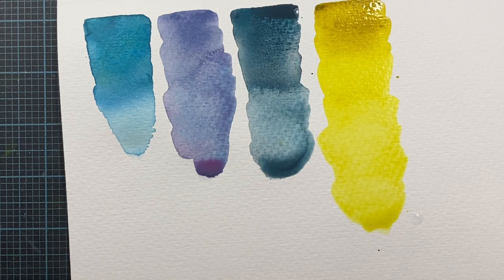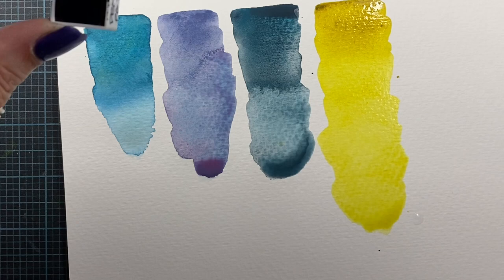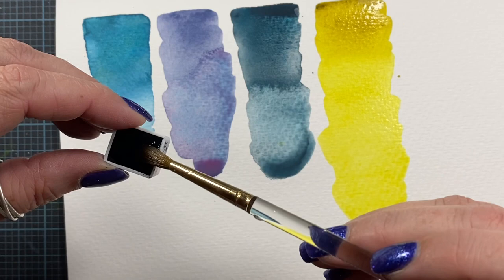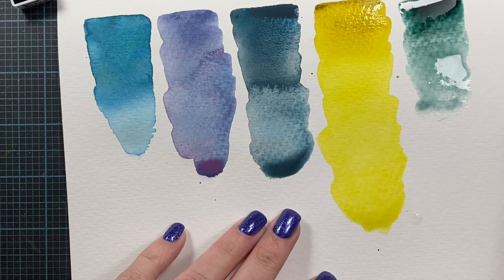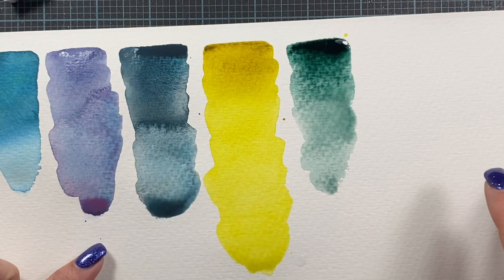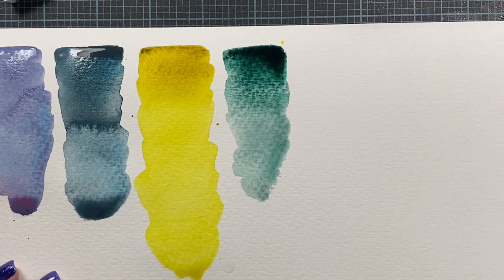Let's do Dusk Green next. This is the Rembrandt color — it's PBK11 and PG7. PBK11 is a granulating color so the colors will separate. And you can really see the green pull out of this as well. That's Dusk Green.